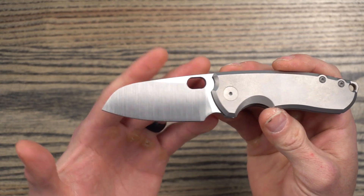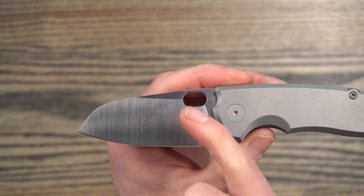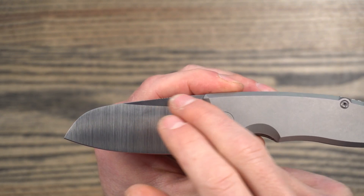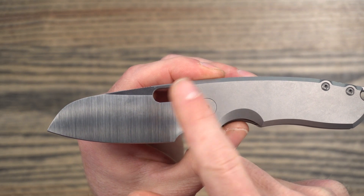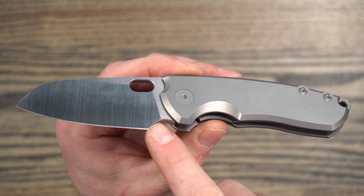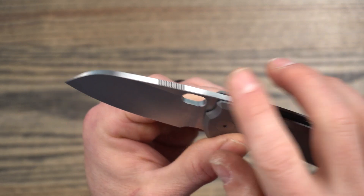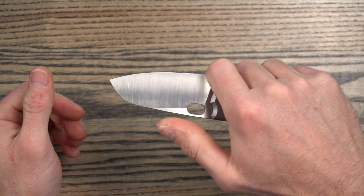The blade is again a modified sheep's foot, something Jesper uses quite a bit. It has this pill-shaped opening hole, which he uses — he also uses on the Giant Mouse knives a shape with two different circles. This works well for finger flicking and for opening via the thumb. It has a nice finger choil up here, and then it has some jimping that is a little bit farther forward than traditional ones — you see Jesper do this a lot, especially on the Giant Mouse knives. This one is in the perfect position for me. I can finally say I really don't see a need to move the jimping — not too hot, not too cold, just right for me.